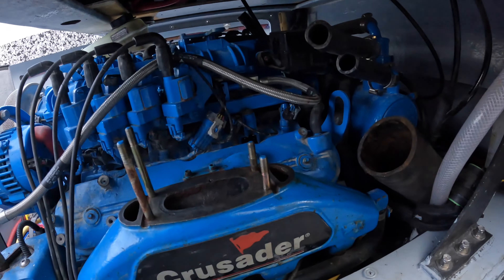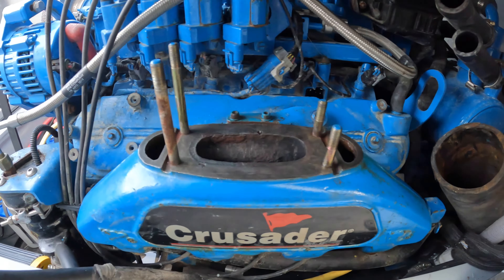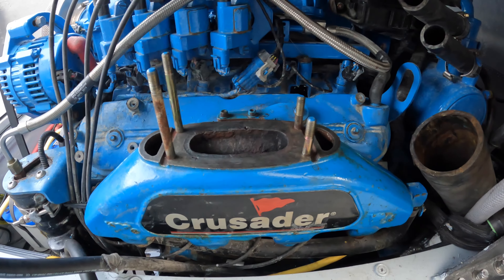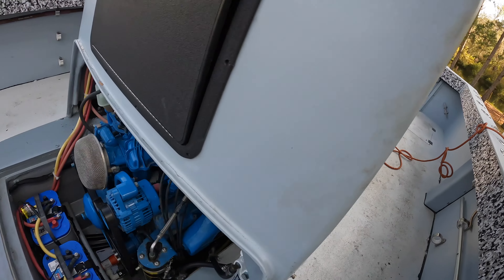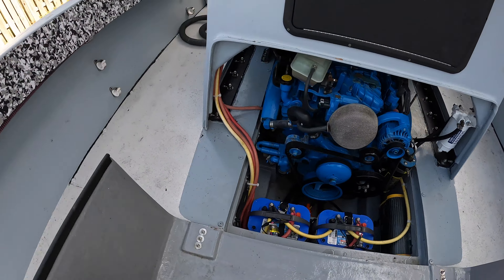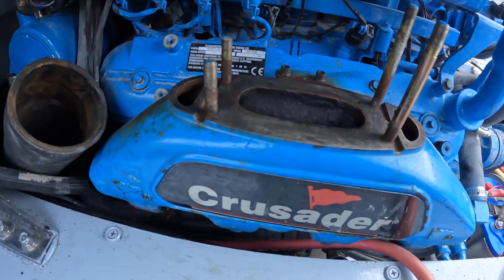I got the top of the manifolds cleaned up — I'll flip you around here so you can check it out. Looks pretty good. I took the razor blade, really cleaned it up, then vacuumed it out, wiped it down, and even hit it with a little bit of parts cleaner. Got that side and this side over here cleaned up as well.